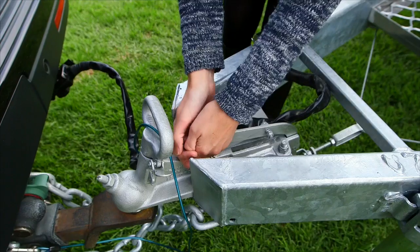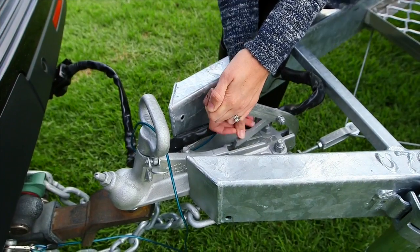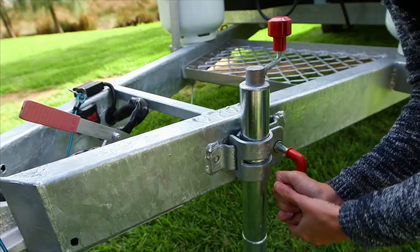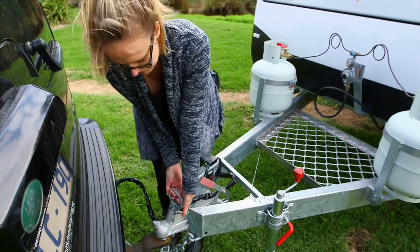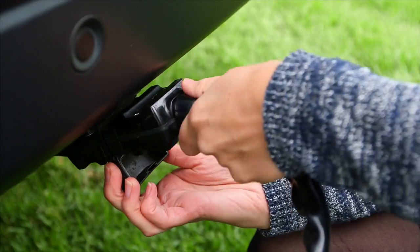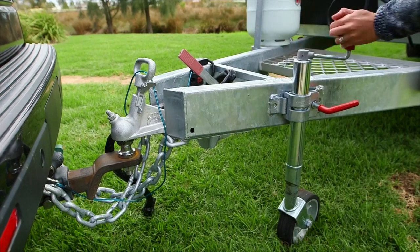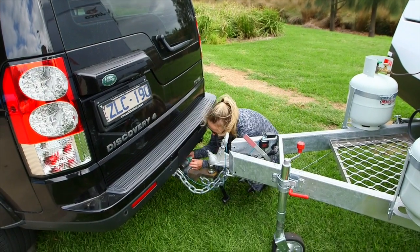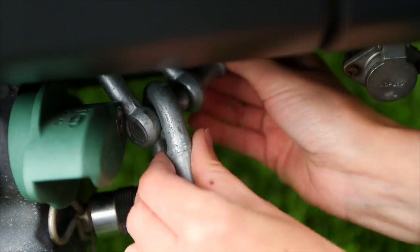It is important to put on the handbrake on the van before unhitching from your vehicle. To make sure the van is level before setup, attach the jockey wheel. Remove the trailer plug from the tow vehicle. Wind the jockey wheel up or down until the van is level. Now unhook both of the chains and the tow secure, if applicable, from your vehicle.